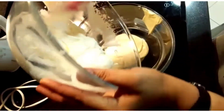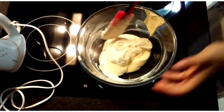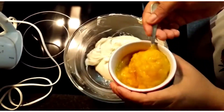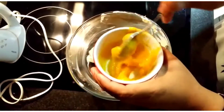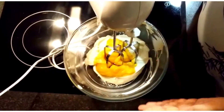I'm going to add a little more heavy cream — I've kept some aside for decoration — and just combine it very well. Now I'm going to add the mango puree, keeping a little aside for decoration, and beat it till everything gets combined.